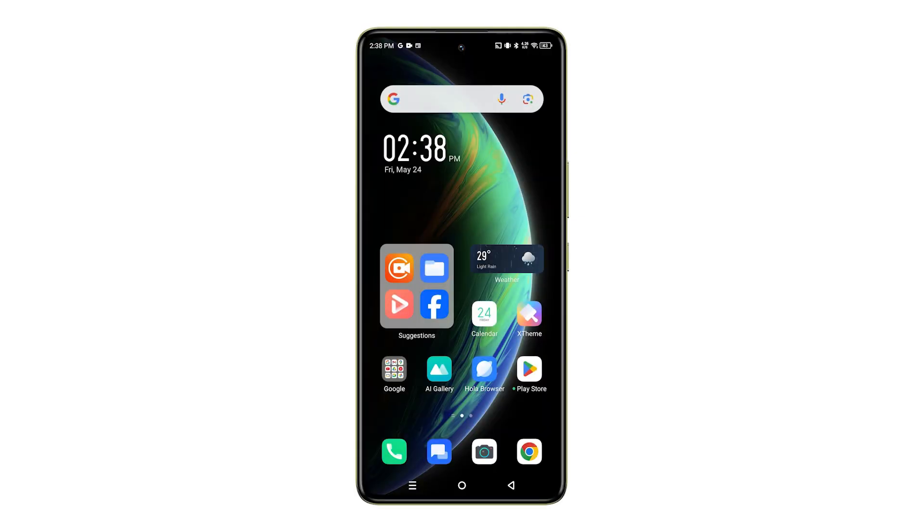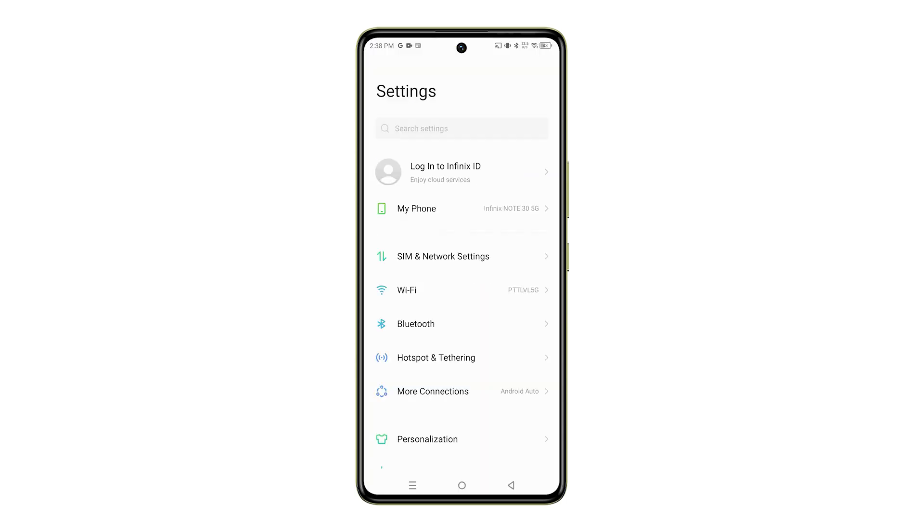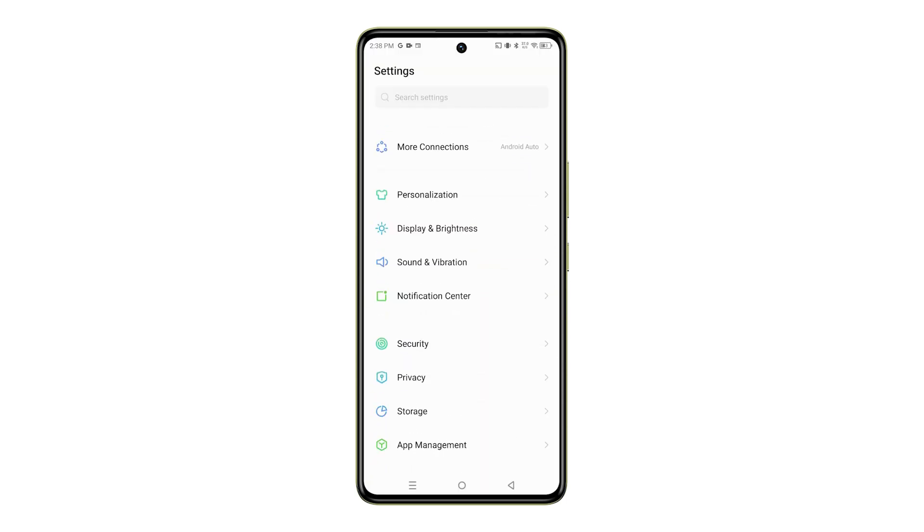First, open the Settings app. You can find it by tapping on the gear icon on your home screen or apps tray. In Settings, scroll down a bit and tap on System.